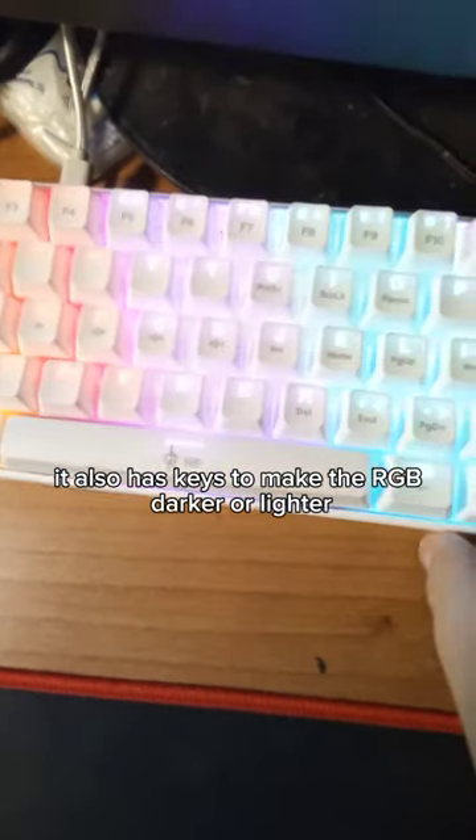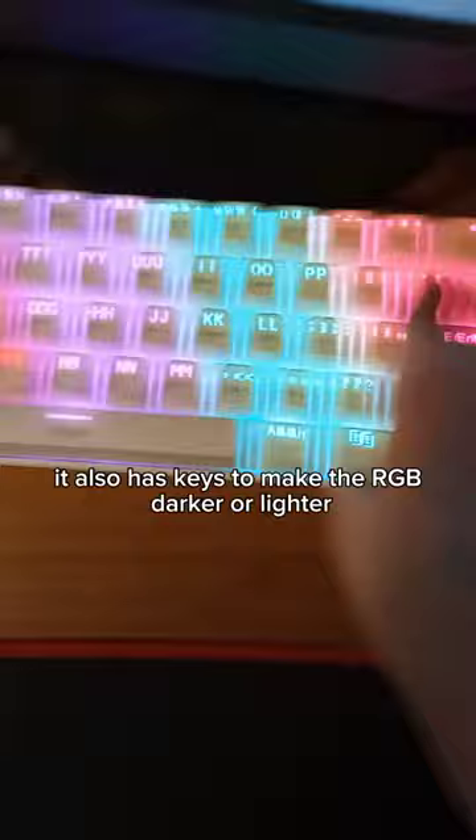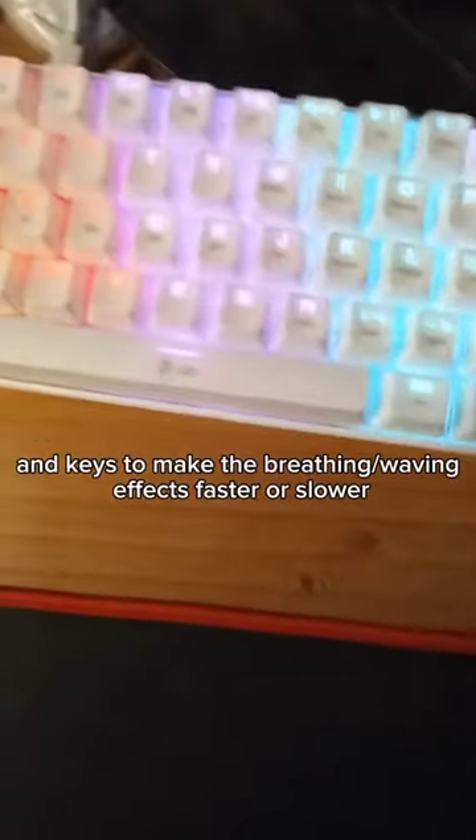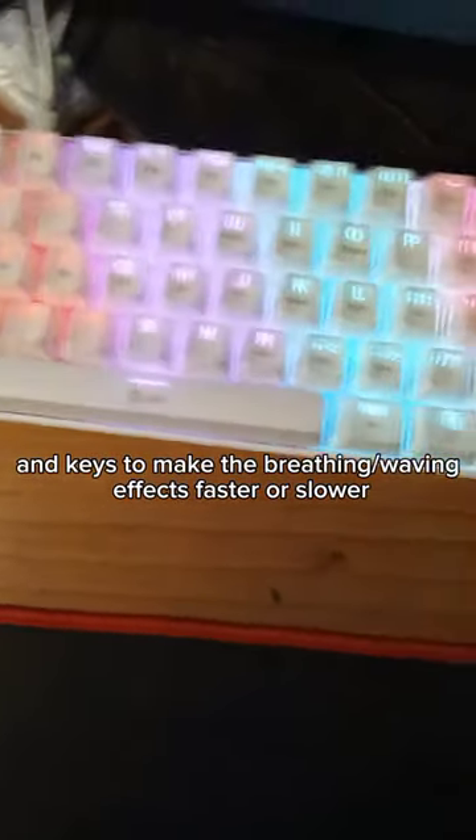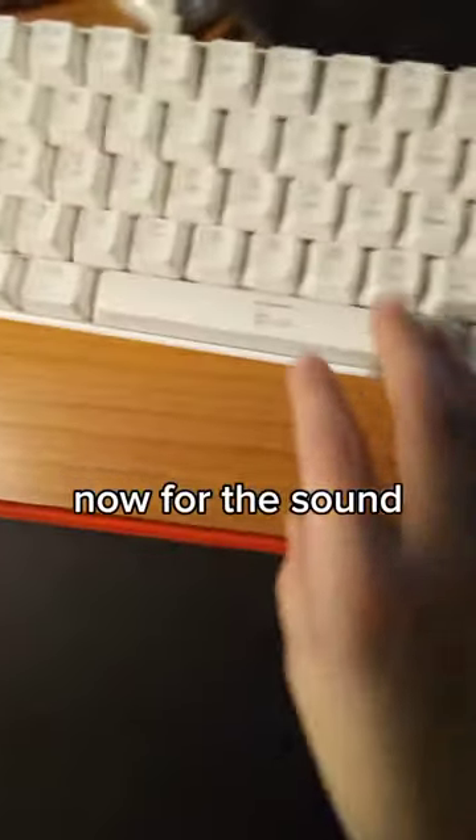It also has keys to make the RGB darker or lighter, and keys to make the breathing and waving effects faster or slower. Now for the sound.